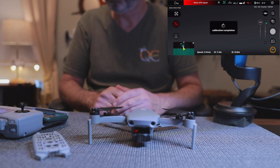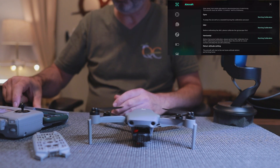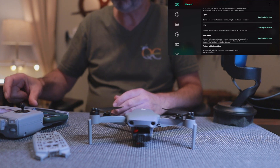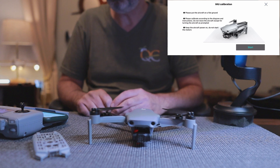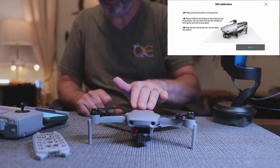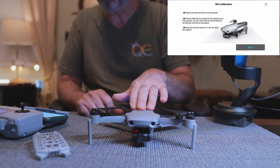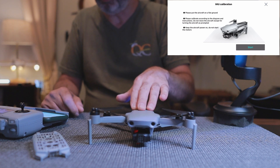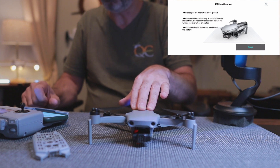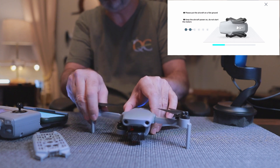The gyro is complete. Now I'm going to do the IMU — I think the IMU is really all you need to do, then follow it with a gimbal calibration. Let's do the IMU calibration and follow your screen prompts. It says lay it flat on the ground — I'm laying it on the table because this is something you should do indoors on a flat surface, not what just looks flat outside. It says calibrate according to the diagram, don't move it, and keep the aircraft powered on — do not start the motors. Let's click Start. It says to do it with the arms closed, so let's close the arms.